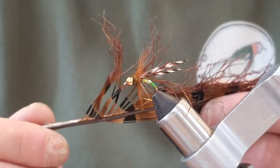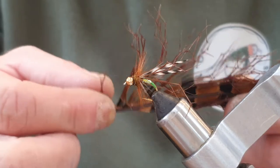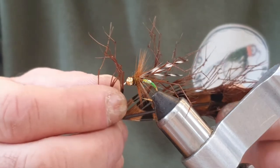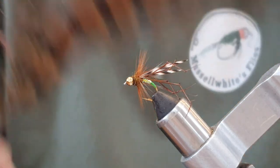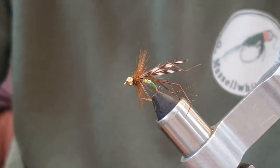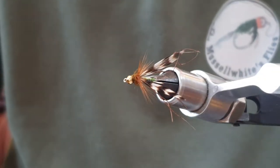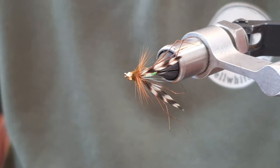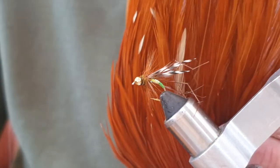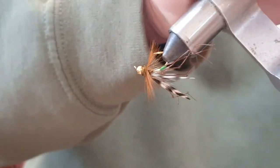The legs are just knotted pheasant tail fibers — each fiber knotted a couple of times — and it gives a great impression of a leg. This is just one I've bought pre-knotted, but you can sit there and do it yourself. It is doable, a bit fiddly. Wings are just grizzle hackle tips, a bit of seals fur dubbing, and a brown Indian cock cape just for the hackle.